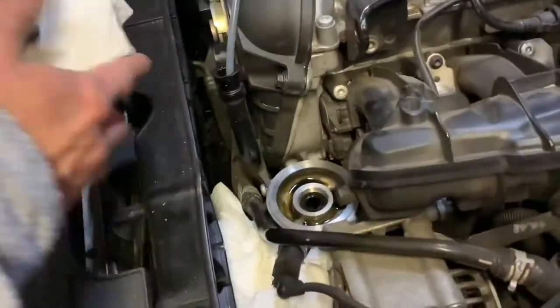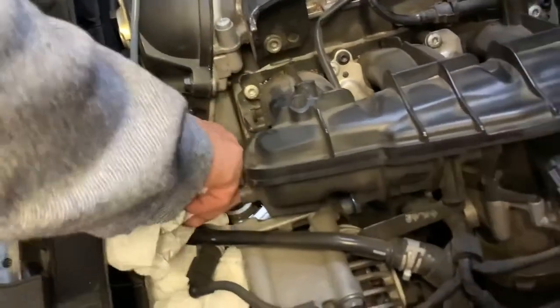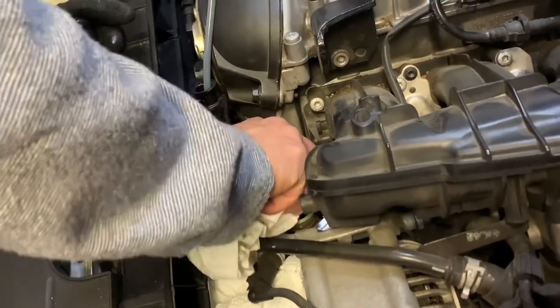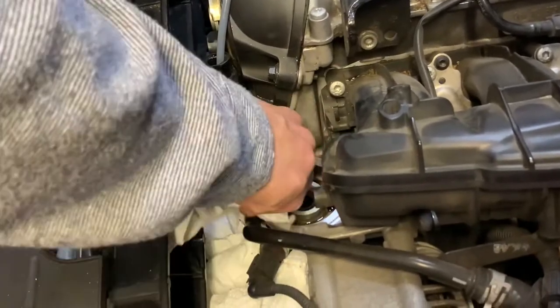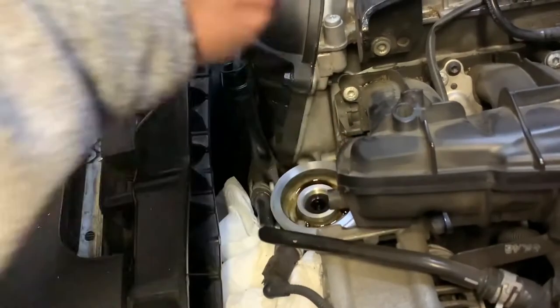Now that you have the filter out, make sure to get a towel and clean all the way around the radius — take all the residue off the top. Pretty much clean.